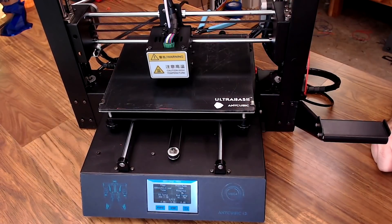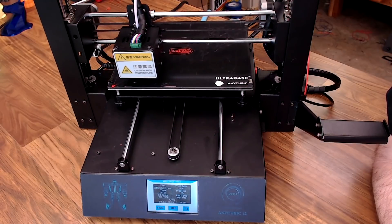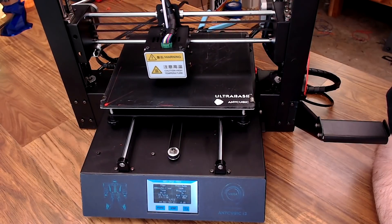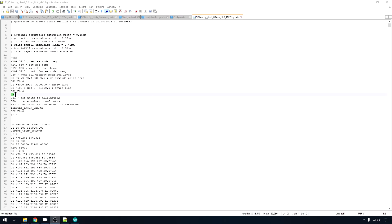Hit resume, it's going to heat up again, it'll go home, and then back to printing. But to get it to work, you will need a G5 in your start G-code to enable it.